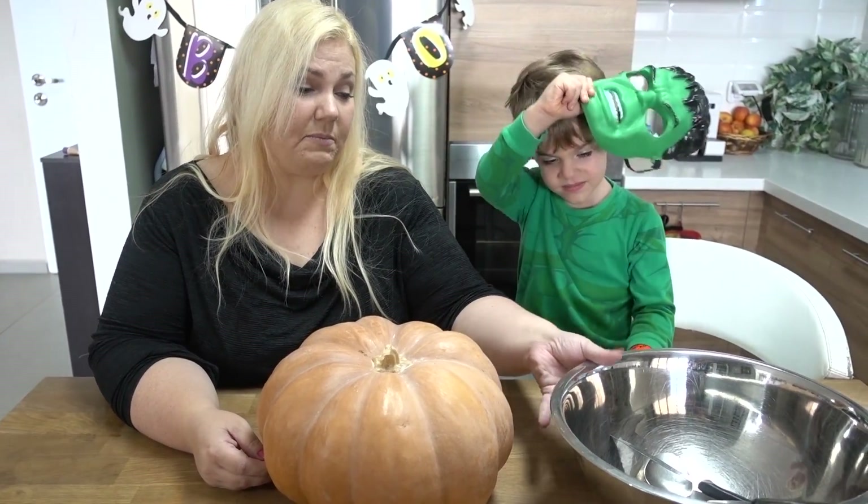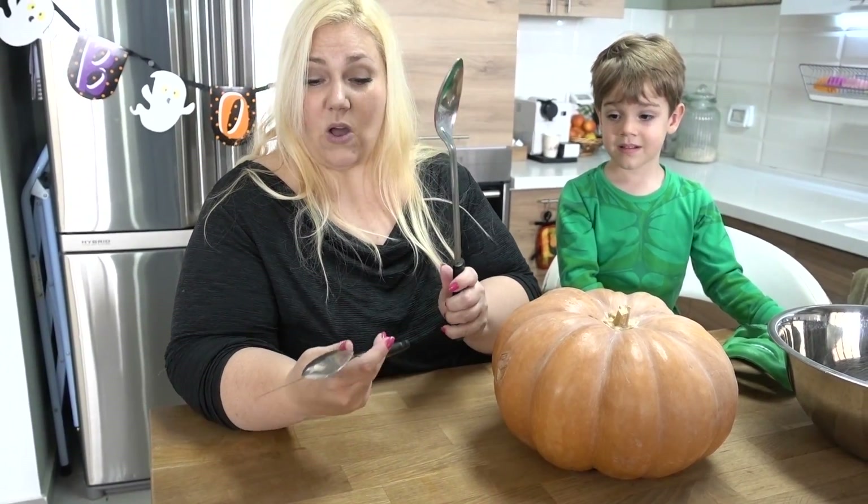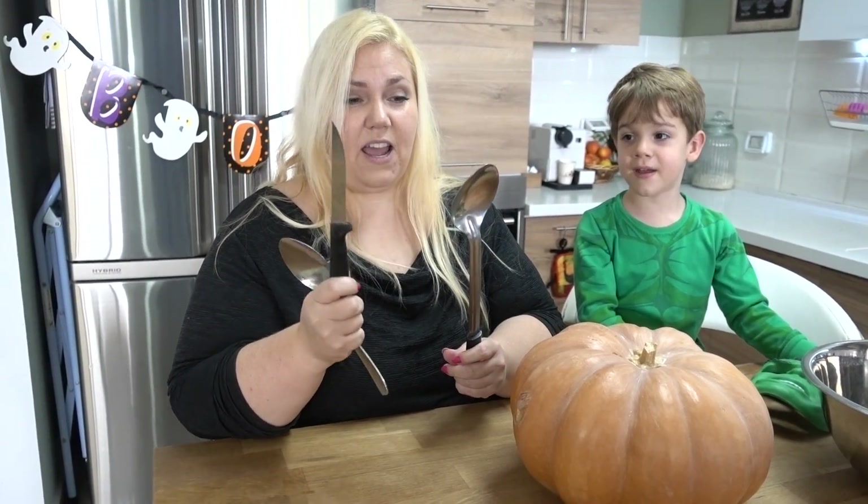This is actually my very first time doing this, so I don't know what I'm doing. I probably don't have the strength to cut into a whole pumpkin. I've got a big ol' spoon and I got a knife.